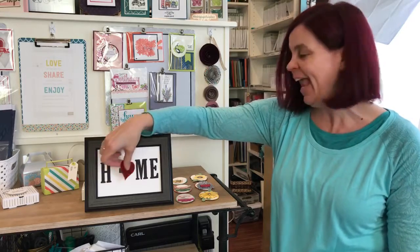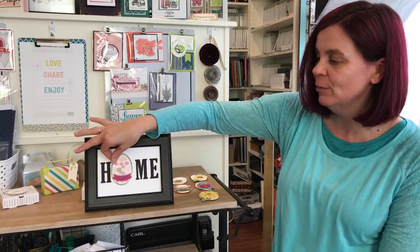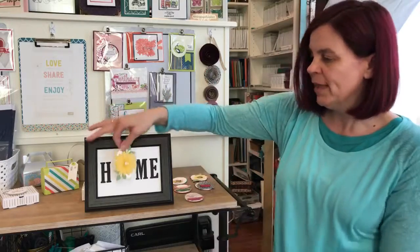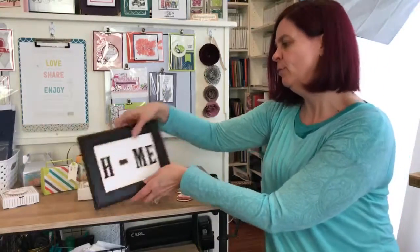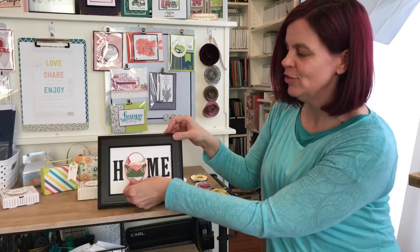Let's take a look — there's a heart and 'first spring.' For April I'm going to have my cute little bunny with his egg; it says 'hello spring.' That's April. For May we're going to go with May flowers — cute little 'O' for May. Let's take a look at June.